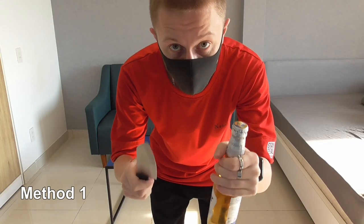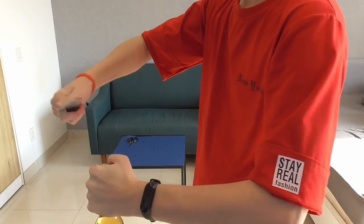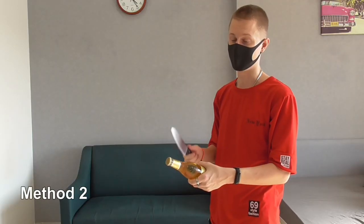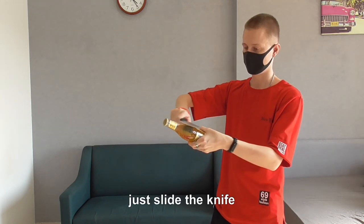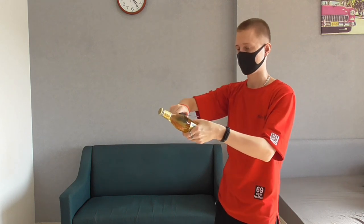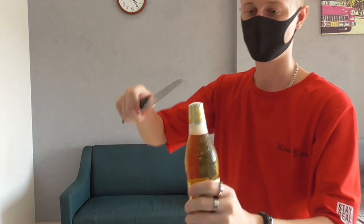First way to open a bottle. I never did this before. Kind of just slide the knife. Easy — just look in the bottle.